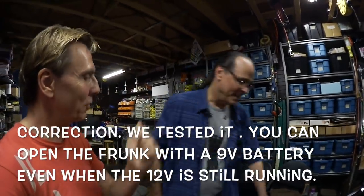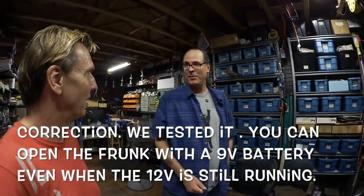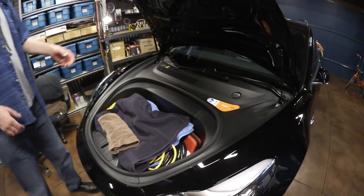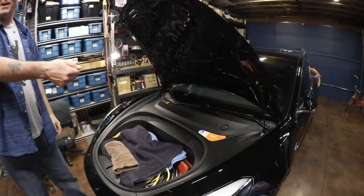On the Model S and X, if people know about the cable trick they can just pop the frunk and take whatever you've got anytime. But on the Model 3, unless your battery is dead, this won't work. We also found out you can actually pop the frunk with a 9-volt battery — the solenoid doesn't need full 12 volts. So if you have a dead battery anywhere, go get a 9-volt from any store, connect those two wires, and the frunk opens. Then you access your 12-volt jump pack, connect it, and you're off and running.